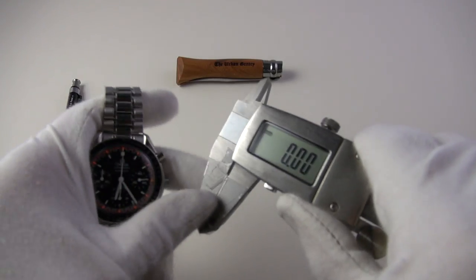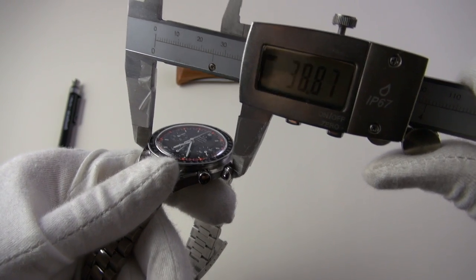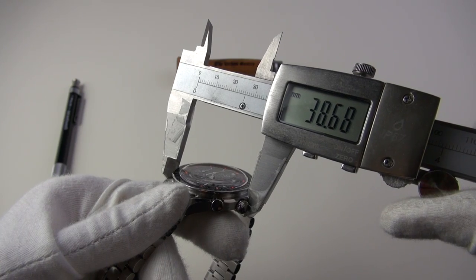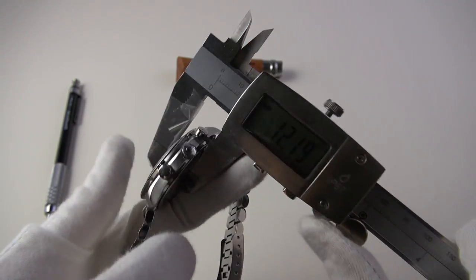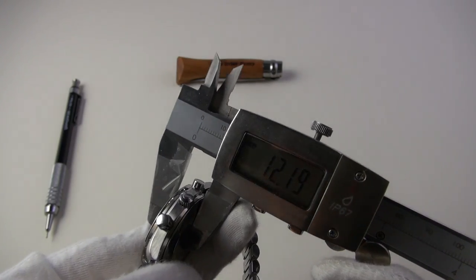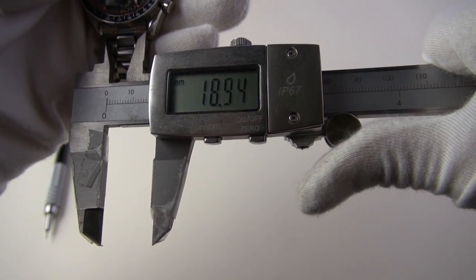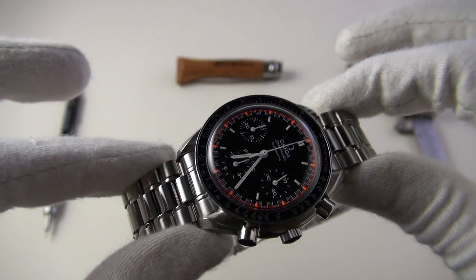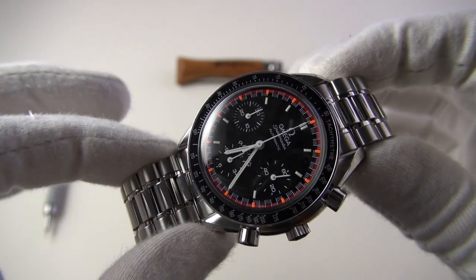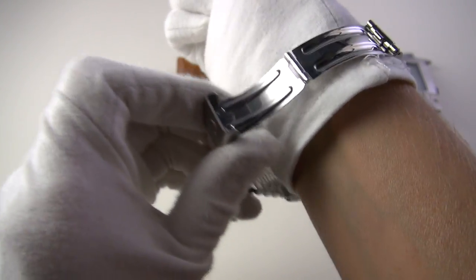Ferrari won the constructors championship and Schumacher won the drivers championship — really cool bit of history, and being there definitely adds to this watch being a little bit more special. Now let's get the dimensions out of the way. The Reduced, as the name suggests, is a more moderately sized version of its bigger famous manual-wind brother. So: 38 millimeters in diameter, thickness of 12 millimeters — mainly due to that domed Hesalite crystal — lug-to-lug at 45 millimeters, and lug width of 18 millimeters. A really nice compact size; it wears more like a Datejust than the Man on the Moon.